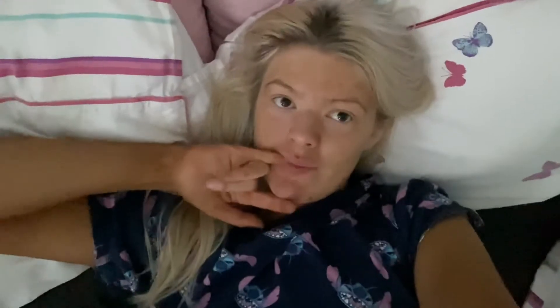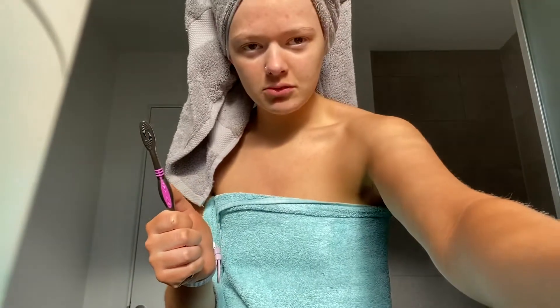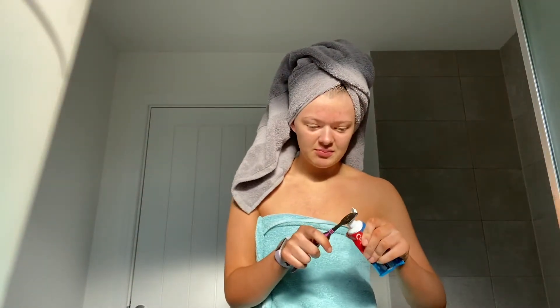I've just got my tan on that I need to go wash off, and I'm going to go up and make my bed and then do that - got my turns on as well. Showered, just came out.